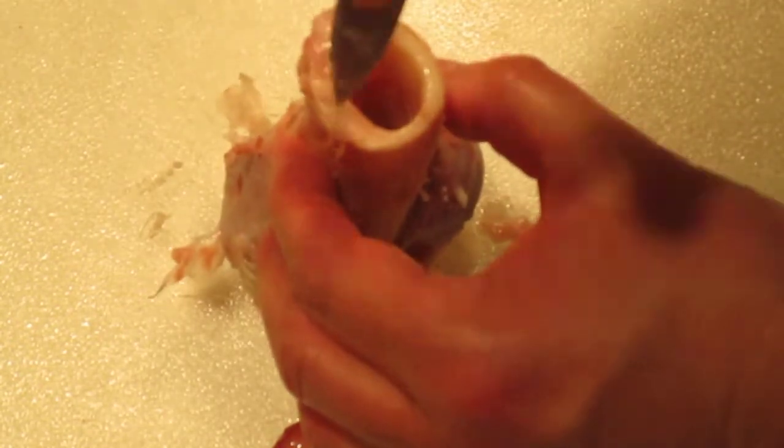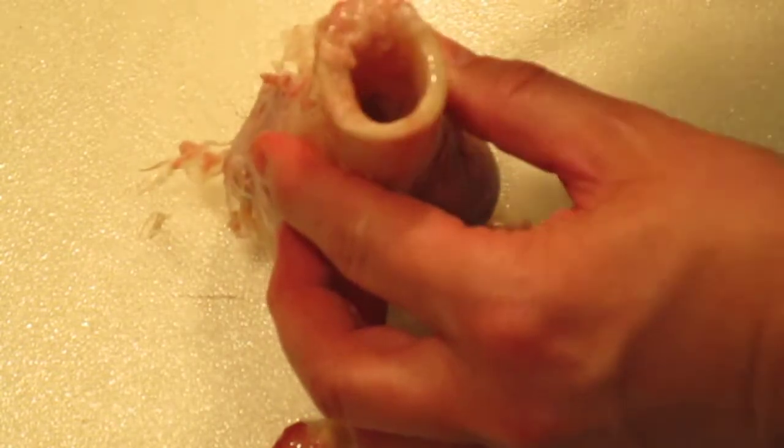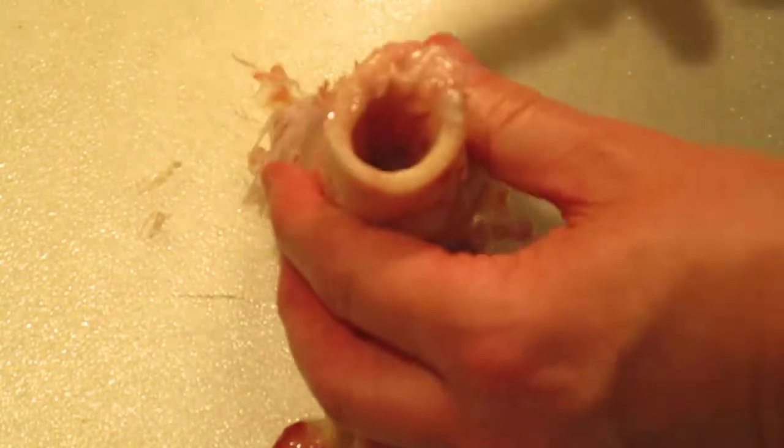The cortical bone is very hard — I'm not making even a dent in that. It's hard to cut; you have to take a saw to cut into this. The cortical bone is very tough.